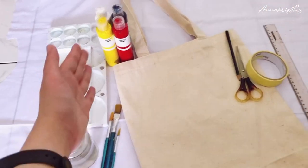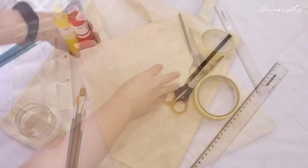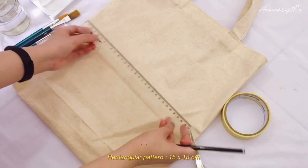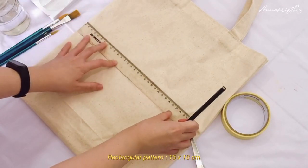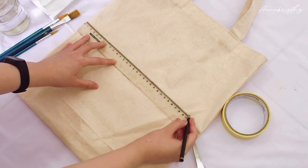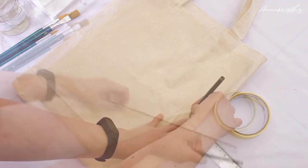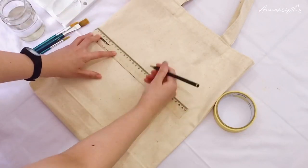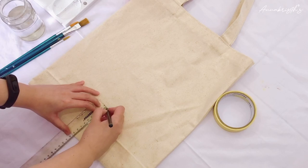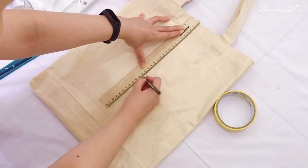You'll also need materials like acrylic paint, a brush, and other tools. First, I'm going to make a rectangular pattern that is 18 centimeters in height and 15 centimeters wide, placed in the center of the canvas bag.